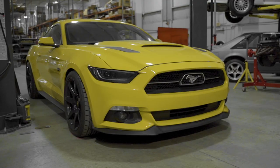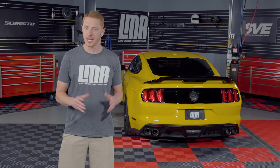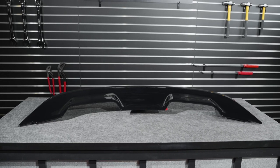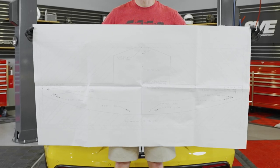As far as applications are concerned, this spoiler will fit all 2015 to 2021 Mustangs. Keep in mind if you're replacing an existing spoiler, this new spoiler may or may not cover existing holes. The kit includes a spoiler, gurney flap, mounting hardware, and a very helpful installation template.